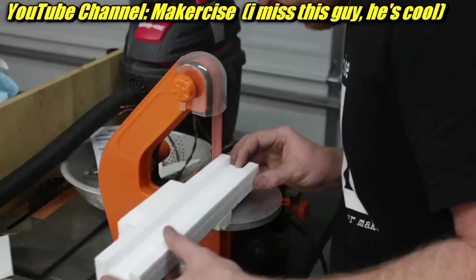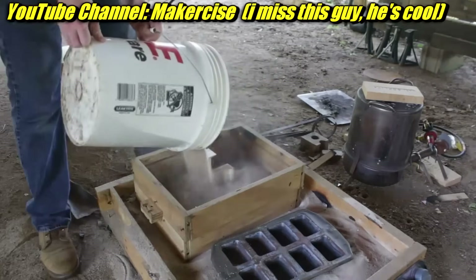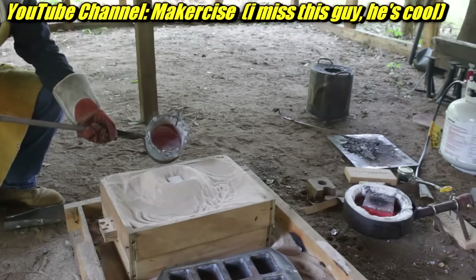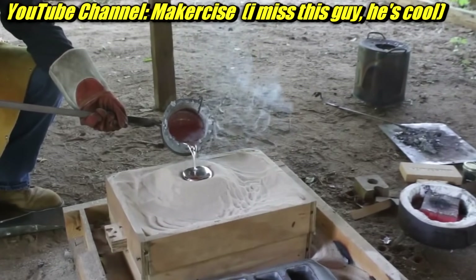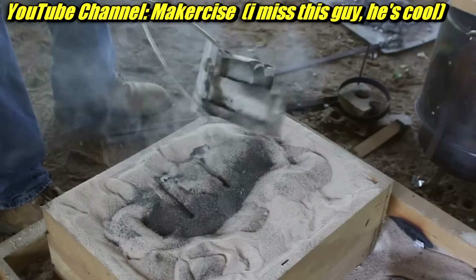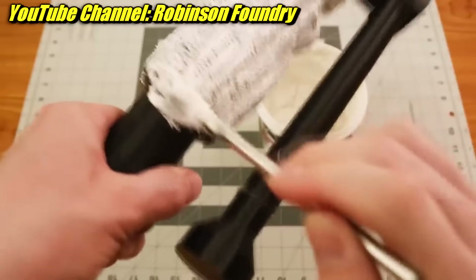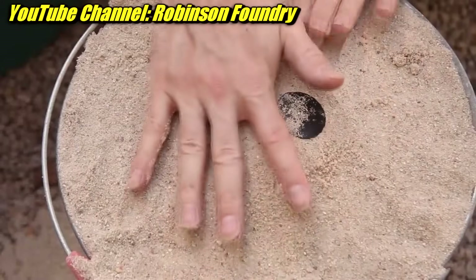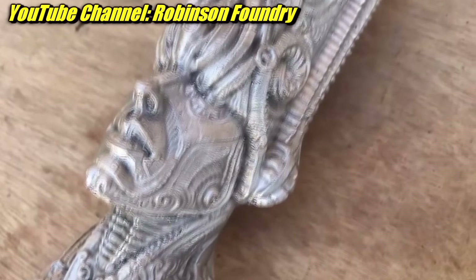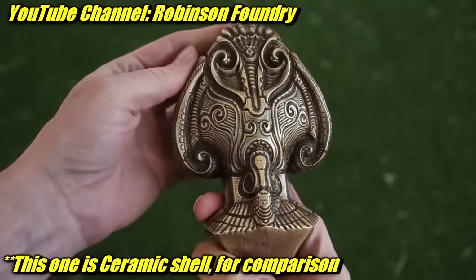There's something else where you burn away the pattern — it's called lost foam casting. Makersize, for example, used lost foam to make a lot of his Gingery parts. You make something out of foam, bury it loosely in sand, pour the metal in, and the flowing metal burns out the foam. I've personally avoided it because most lost foam castings I've seen are full of holes and very porous. You can also do this with PLA prints specifically — if you print in vase mode and cover it in plaster, the metal going through will burn out the PLA. Older Robinson Foundry videos use this method and he gets some awesome results.